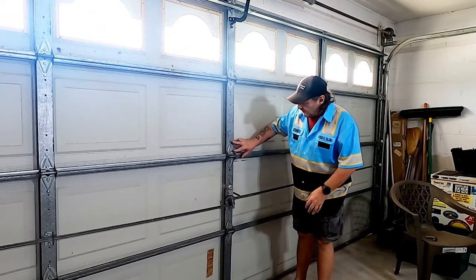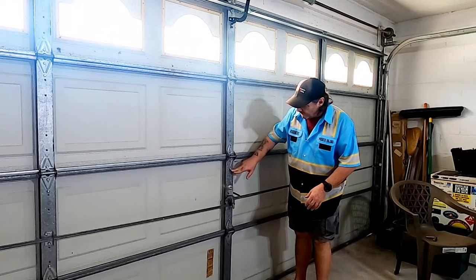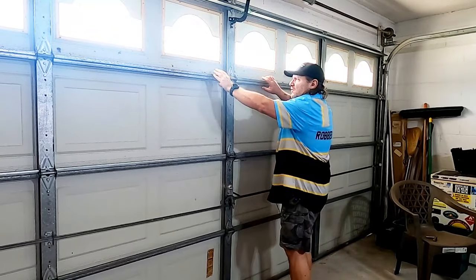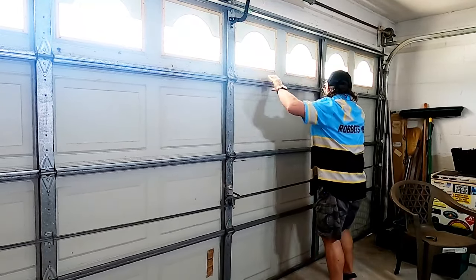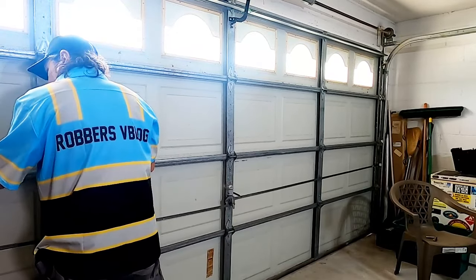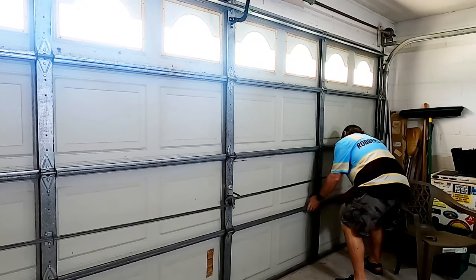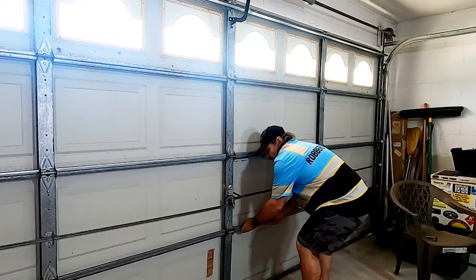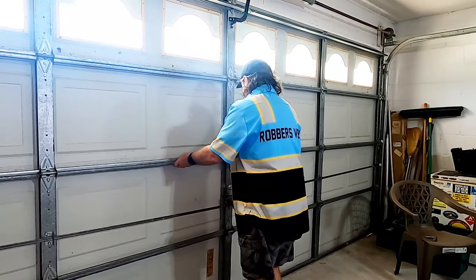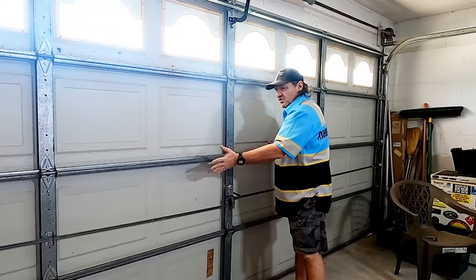Now that you've got all the screws loose in the slotted parts of the hinge and left the one screw tight, all you're going to want to do to reseat your door is start at the top in the middle and just wiggle it — pull it out and in — all the way across, doing that between each section to get a good wiggle in there on the door.